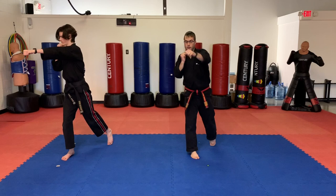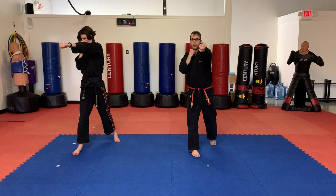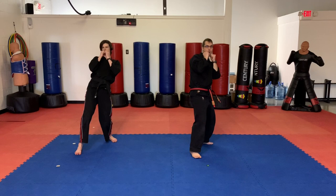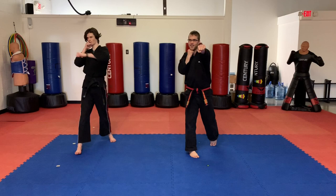Students, don't get carried away — don't go way back like you're in the matrix. Just a little lean back is all you need. Let's do the whole thing. Ready? Jab. Cross. Hook. Cross. Lean back. Cross. One more time. Ready? Go. Jab. Cross. Hook. Cross. Lean back. Cross.